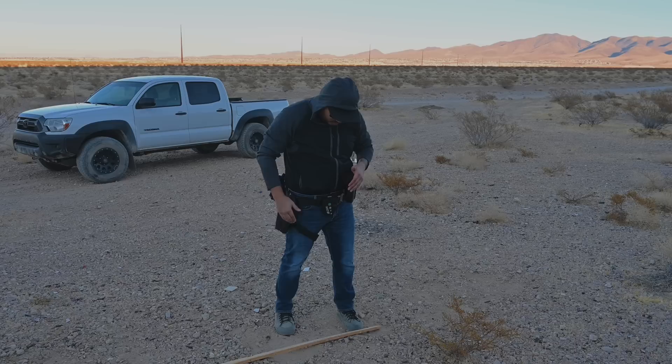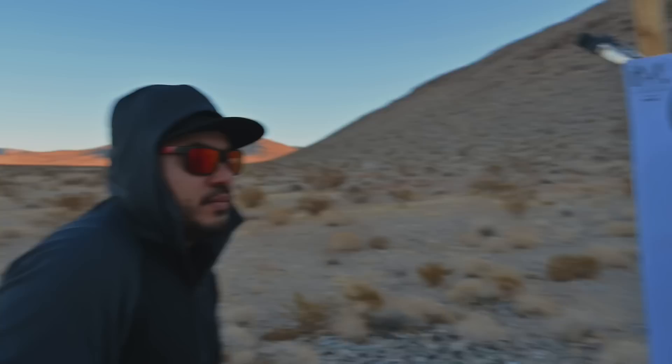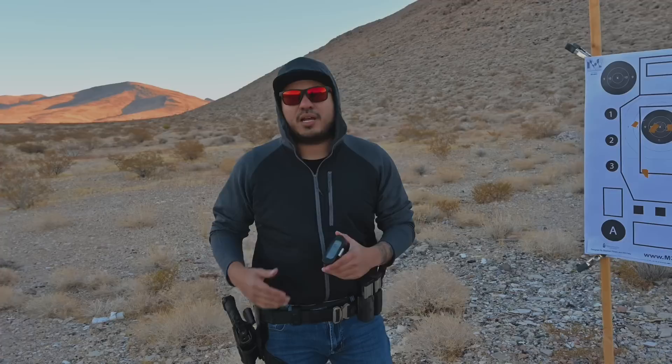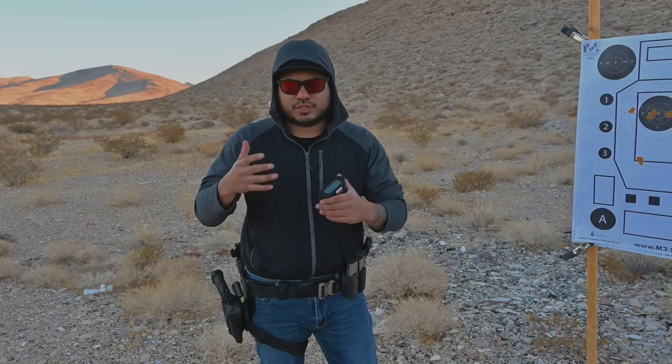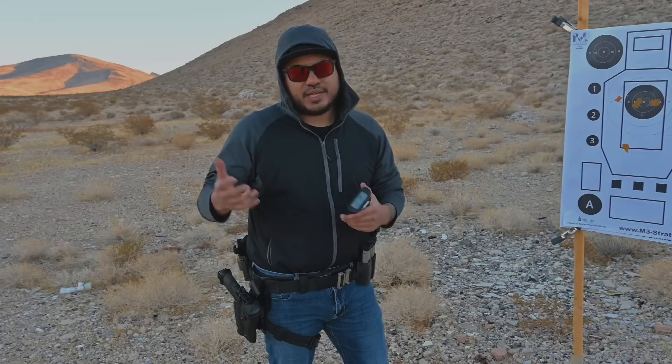Now for the Safariland — this will be the ALS RDS level 2, so no hood, just the thumb release on the ALS — standby. That is a point nine seven in the nine ring. I've carried Safariland my entire law enforcement career and then even in the private sector. To me it's the holster I've trusted over all these years for duty use. ALS is awesome, and when they brought out the RDS version with a way to protect your optic, I also thought it was a great idea. Very easy to get sub-second draws with this as well with practice and repetition — the 1.15 to 1.25 is probably where I'd be at on a normal day, but pushing it you can get those sub-second draws.